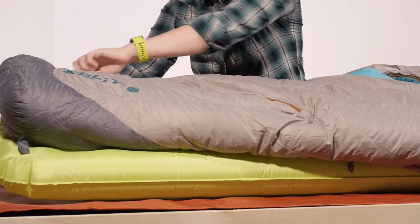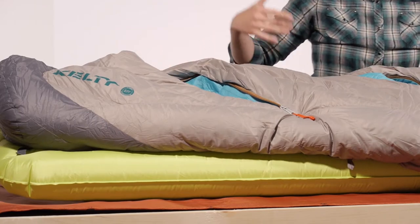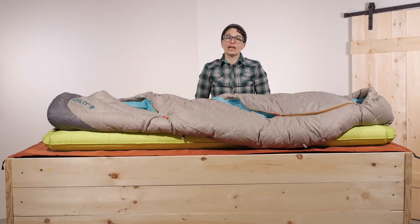Down at the bottom you have another vent where you can vent towards your feet or get a leg out, giving you more mobility so you can move around in the bag.